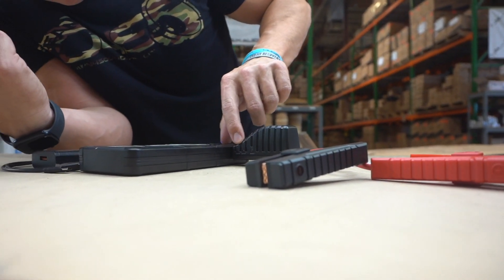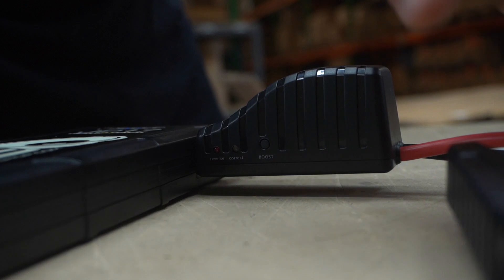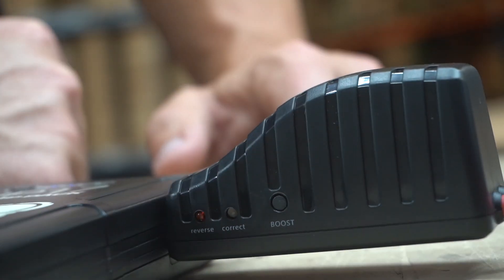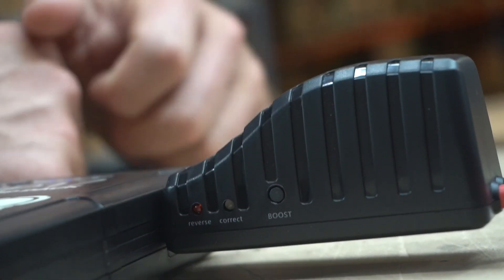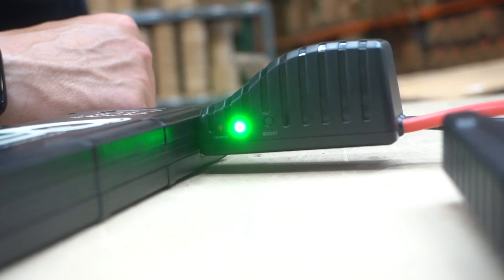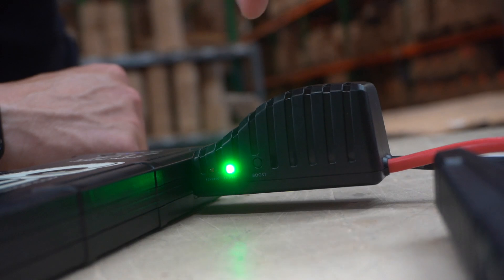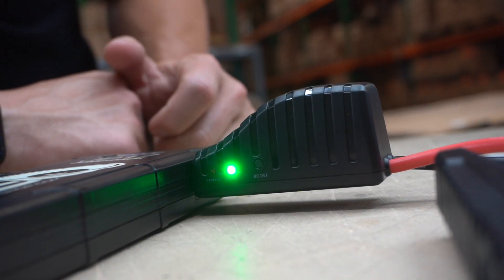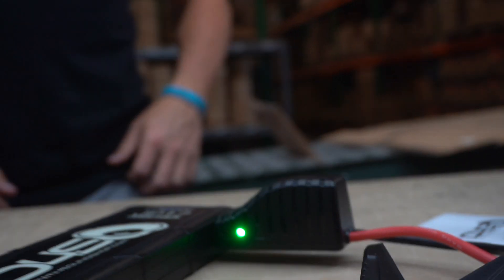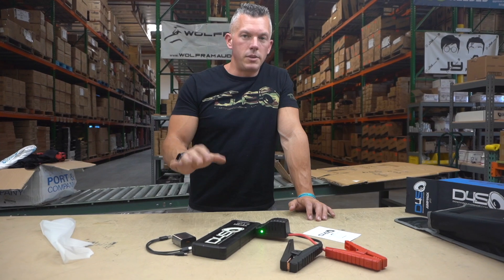If you look right here you'll see where it says 'boost correct' and 'reverse.' If you have it hooked up backwards to your battery, luckily there's a protection circuit in here to keep it from blowing this thing up. Once you hook it up correctly, it's going to tell you it's correct — it'll give you the green light. When you push the button and it's correct, it'll let power flow to your battery and then you'll be able to jumpstart your dead vehicle.